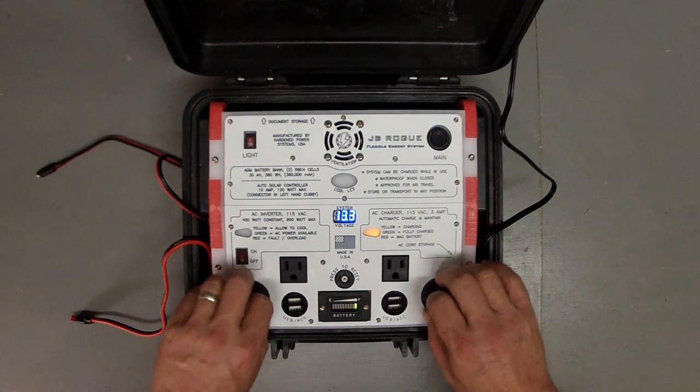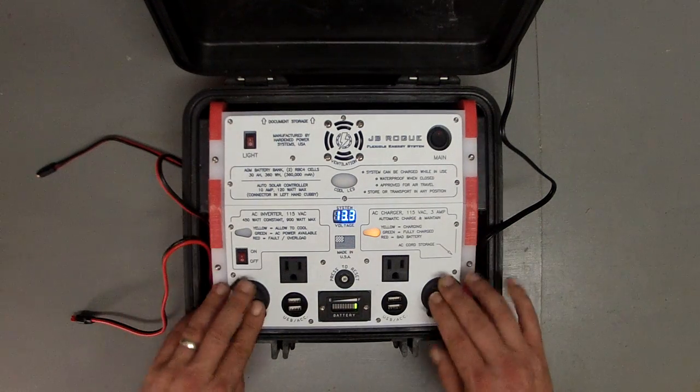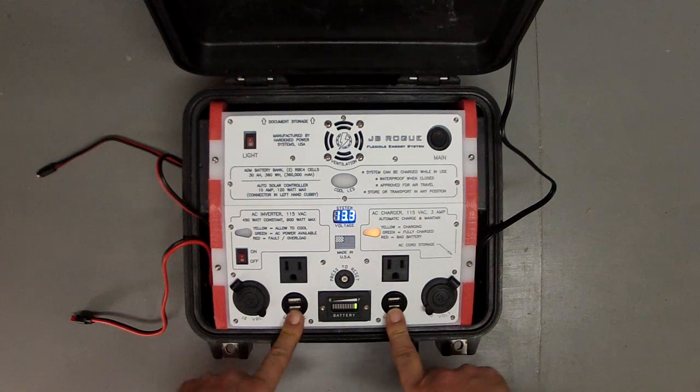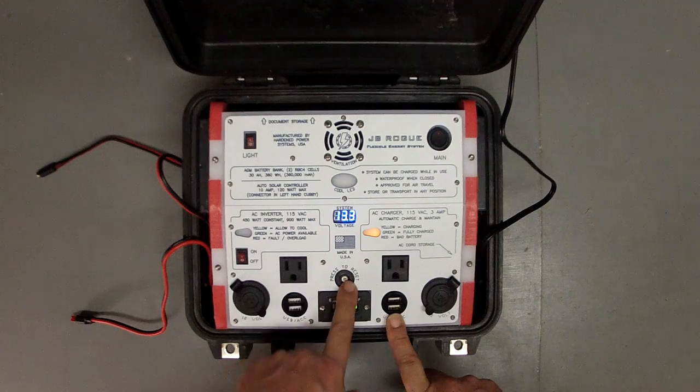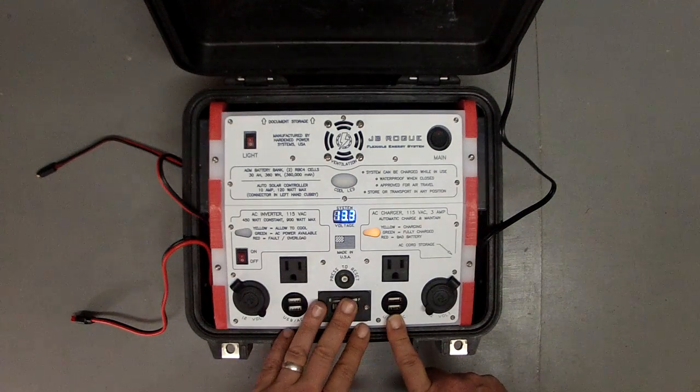The system has two standard automotive style sockets, and then two more automotive style sockets that are fitted with twin USB ports. It's got a circuit breaker, so there are no fuses to worry about or replace.